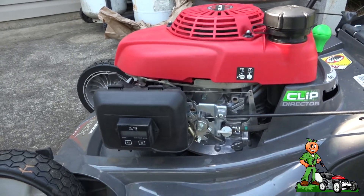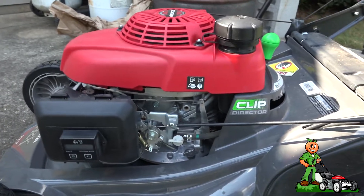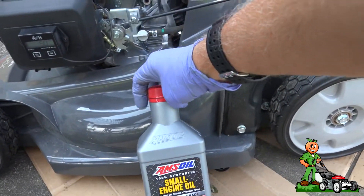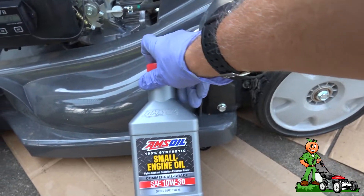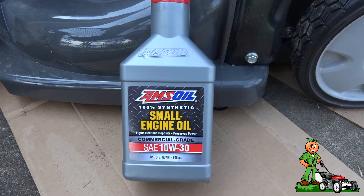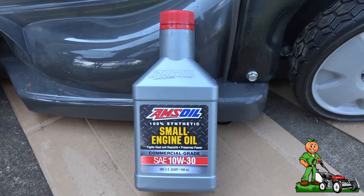The tools are very, very simple right here — your hands. I'm going to be using AMSOIL synthetic small engine oil. I've used this in pretty much everything that burns gasoline that's a small engine for years and years and years.